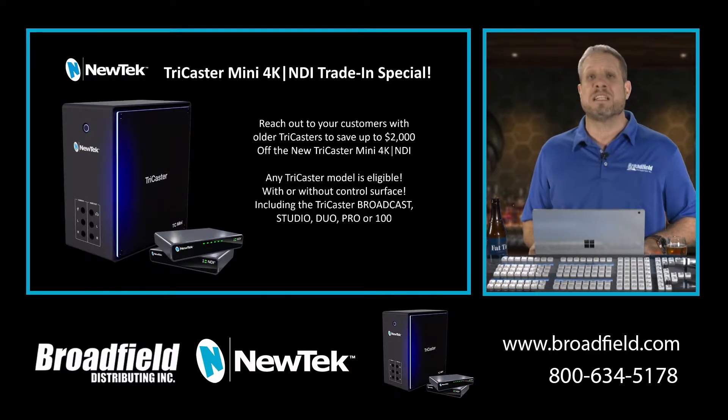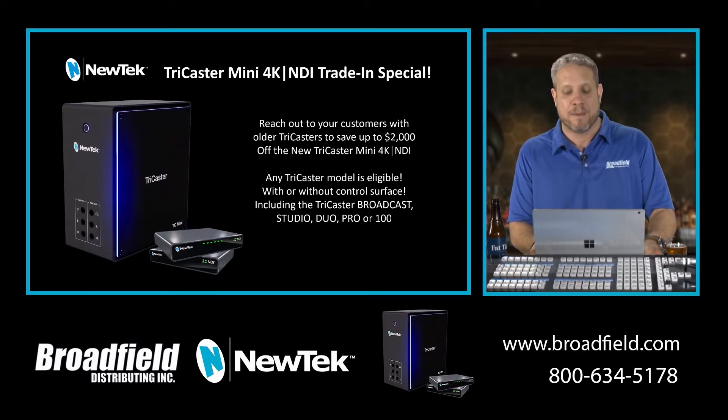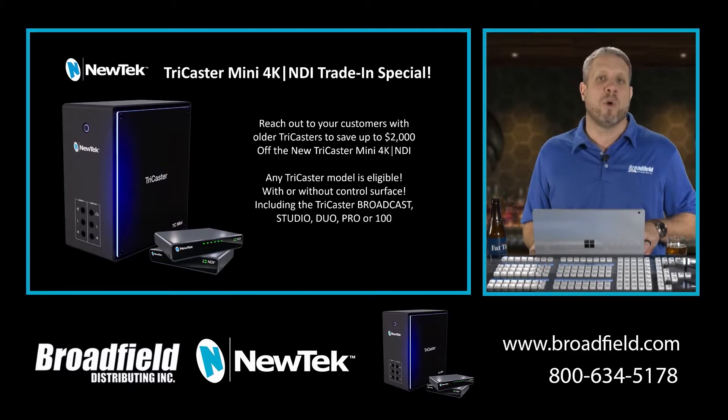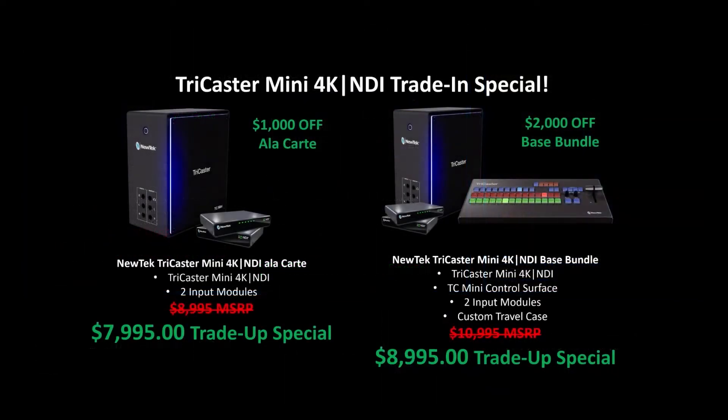Your customers can save up to $2,000 off the TriCaster Mini 4K NDI. This trade-up program is not only available to every TriCaster system — it also includes the TriCaster Broadcast, Studio, Duo, Pro, and 100. Your customers can upgrade to the TriCaster Mini 4K NDI and save $1,000 off the a la carte package, which includes the newest version of the TriCaster plus those two HDMI to NDI input modules, bringing them to a $7,995 trade-up special.